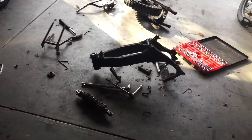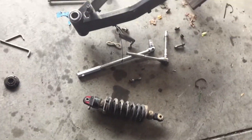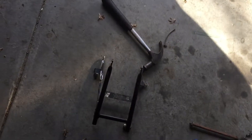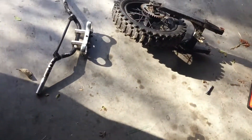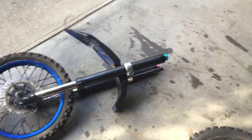Alright, so I just finished pulling it apart. There's the shock, the frame, rear subframe — I think that's what it's called — rear wheel, front forks in front with it.